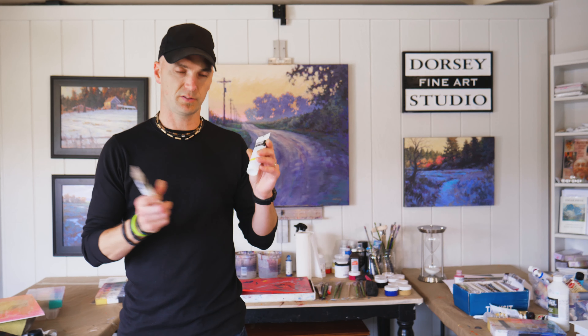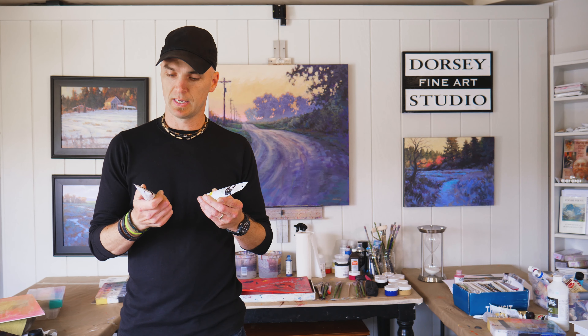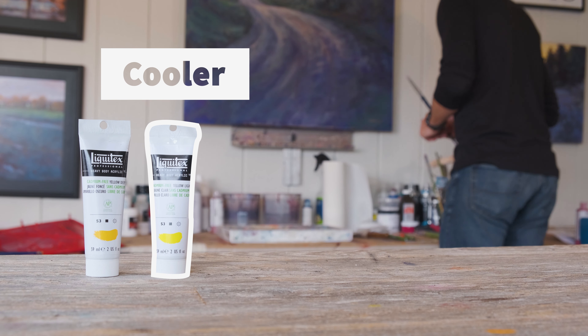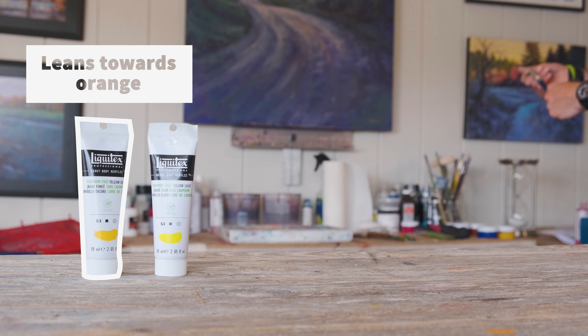These come without the toxic cadmium, so that's a good option. The yellow light will be the cooler one — it's going to veer more towards green. The cadmium yellow deep is going to veer more towards orange, and it's the warmer of the two. You can kind of see that on the color there.